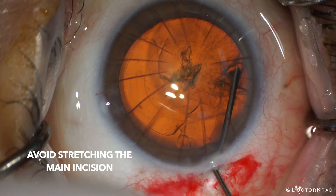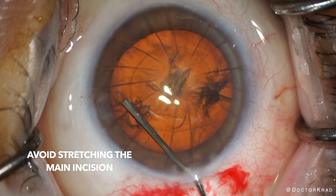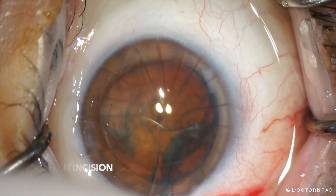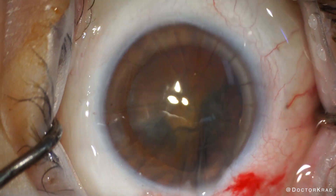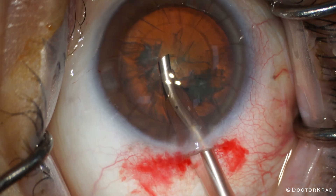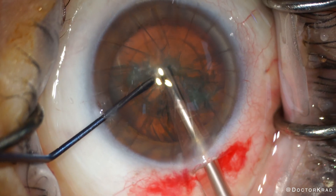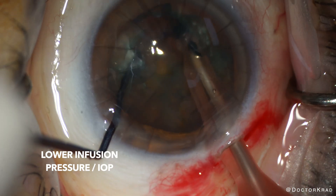Likewise, you want to avoid stretching your main incision. This could cause your incision to tear in the periphery and tear into the previous RK cuts. Here I'm just rotating the cataract to loosen it from the capsular bag, and next we will be emulsifying it with the FACO unit. I did lower the infusion pressure on the FACO unit so that there's less stress on the RK incisions.